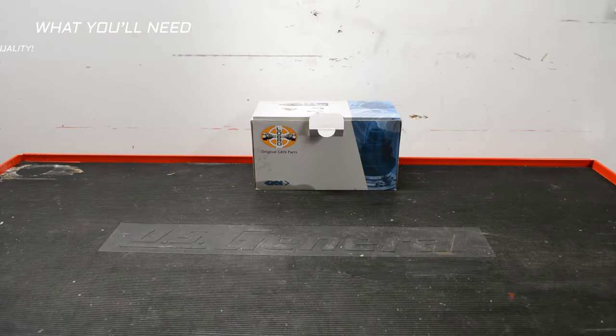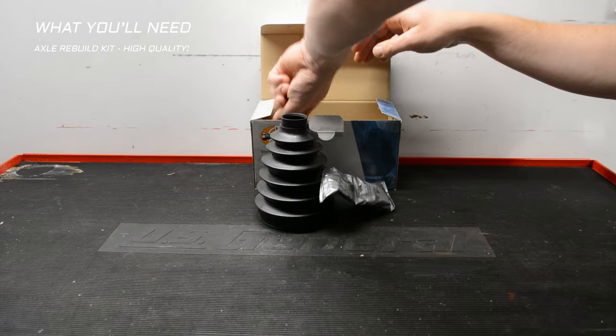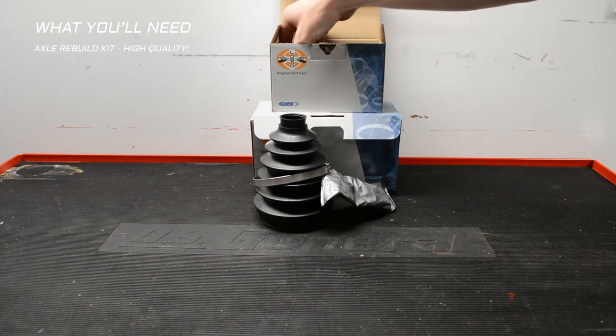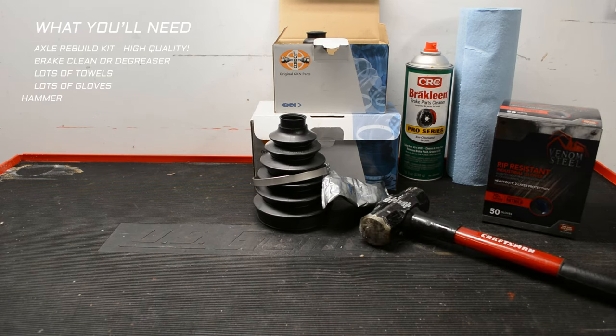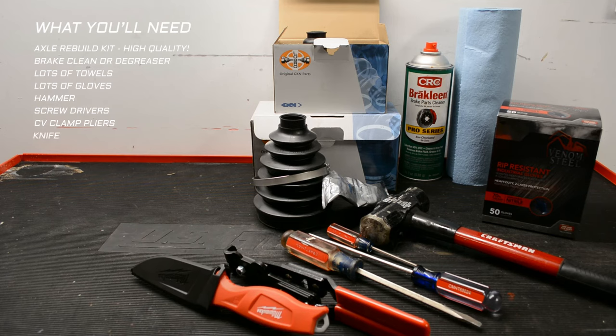Let's cover what you'll need to rebuild the axle. First, an axle rebuild kit — I suggest going with as high a quality as possible, either OEM or a supplier like GKN or Lobro. The boots on lower-end kits can be really prone to tearing and damage. You need brake clean or parts cleaner, lots of towels, lots of gloves, a hammer, screwdrivers, and CV clamp pliers. I also used a knife to cut through the vibration dampener, and it's not a bad idea to have some larger sockets to hit the race back onto the axle shaft squarely and evenly.